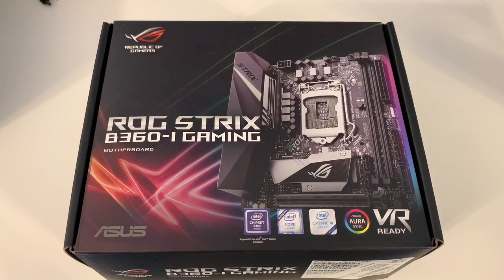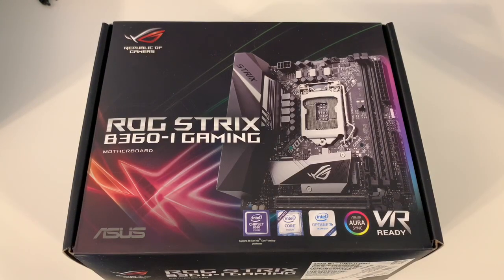But the cool thing is, it's a lot cheaper than the Z boards, because I'm not going to be overclocking. I'm going with an i5. I originally picked up an i3 and decided to go with the i5. This is going into a Phanteks Enthu ITX tempered glass case. I'm going to be pairing it with 16 gigs of Corsair RAM, putting in an i5 chip.